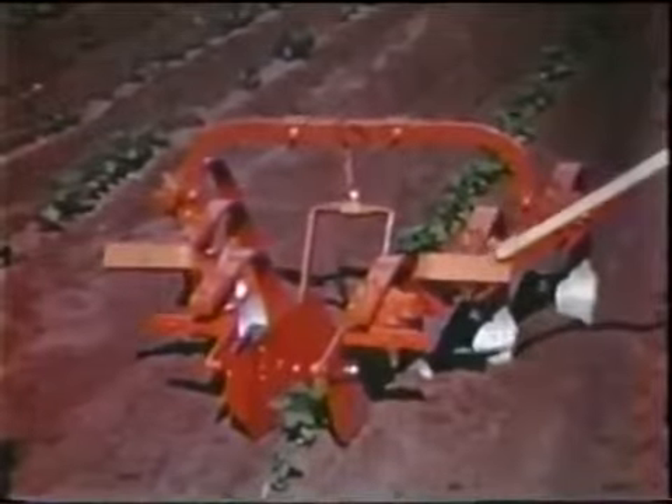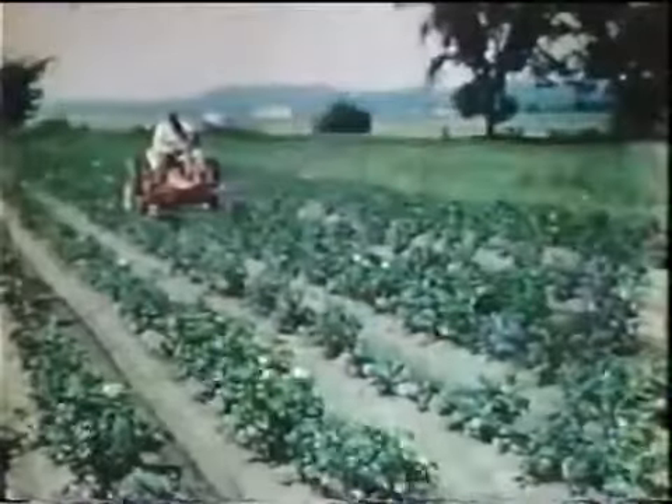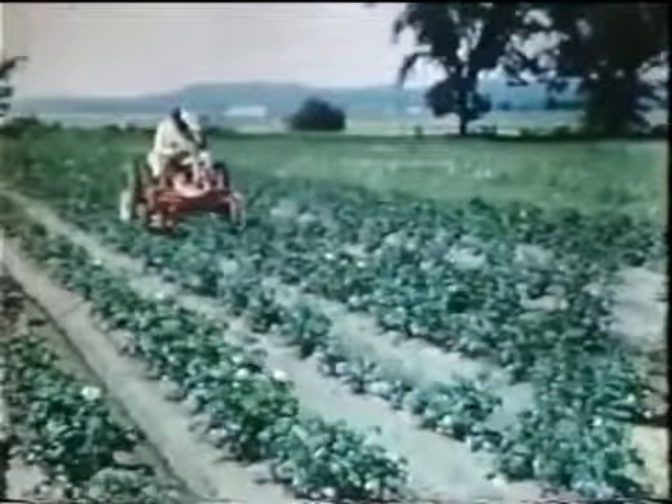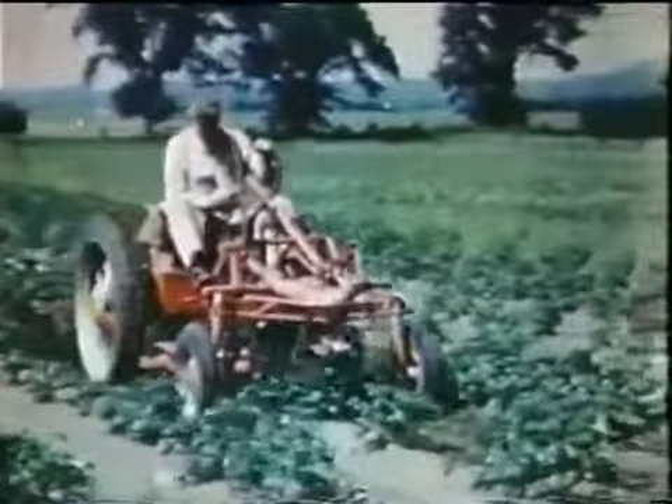For potato growing, or for stony or grassy conditions, there is the same basic unit with two-ply spring teeth and standard three-by-nine double-pointed shovels. Adjustable shields are standard equipment with all of the single-row units.